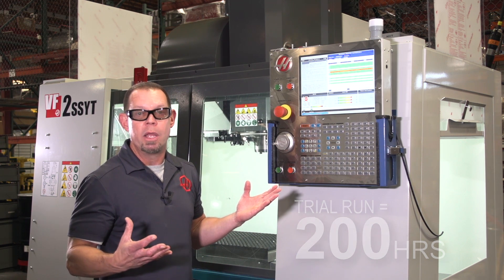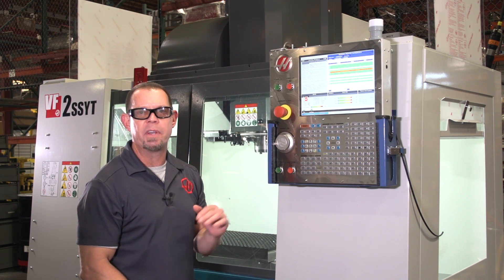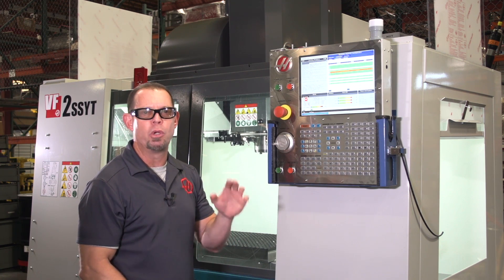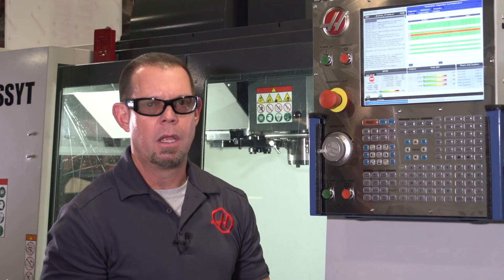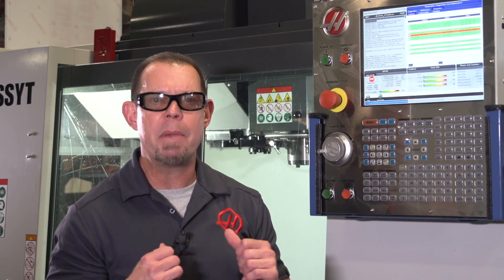It's really that simple. Now if you've got an older machine with a cold-fire control, or even a lathe, click this link and we'll show you how to do it on that machine. Thanks, Scott — that was a great question. And if any of the rest of you have questions, email me at AnswerMan@HaasCNC.com. And remember, if you have questions, I've got the answer.